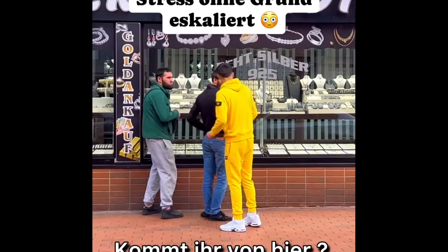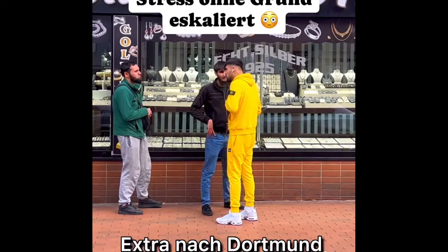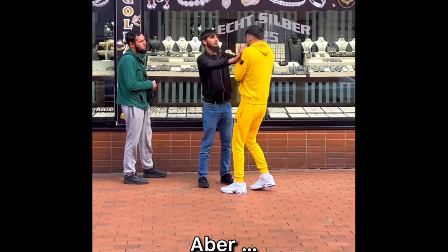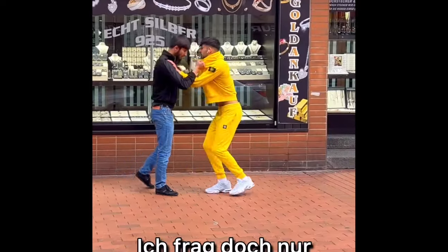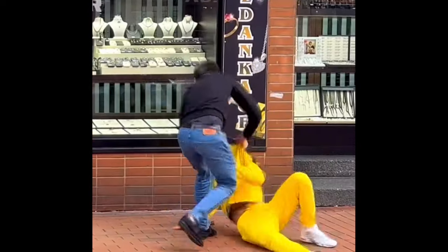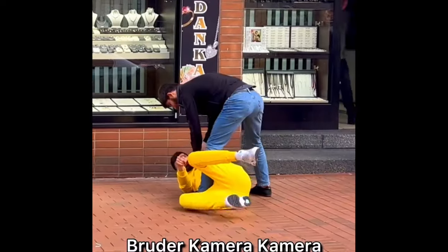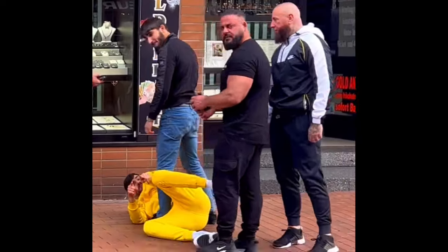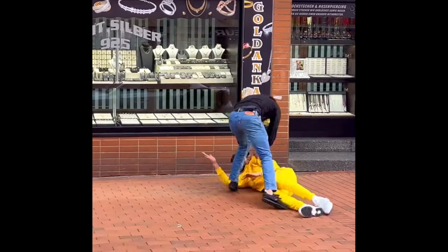I believe in Frankfurt, the guy goes in and approaches two Chechen men and starts to rile them up and even provoking them. Here he gets pulled with his shirt and then gets both his feet swept. He points to the camera telling them it's a prank, but let's see it again.